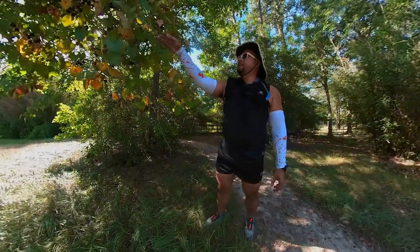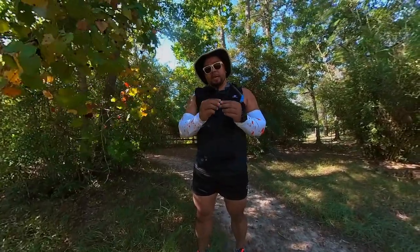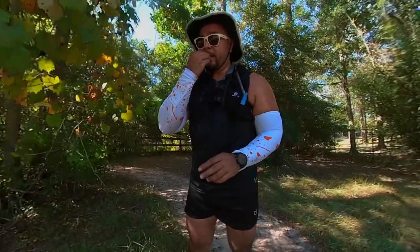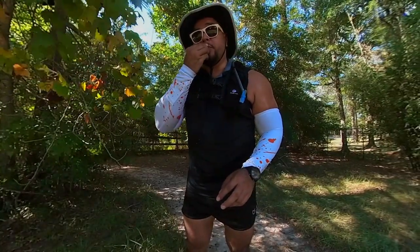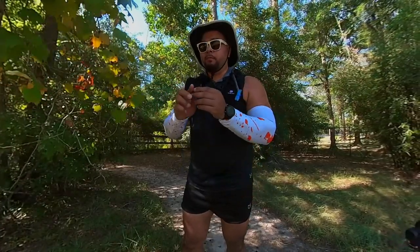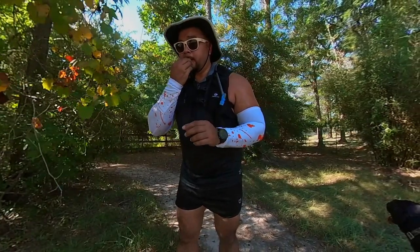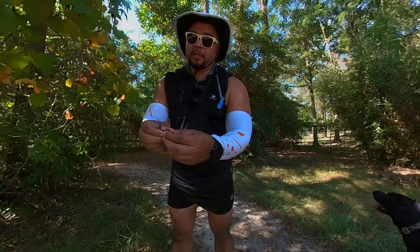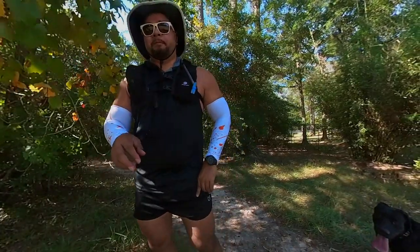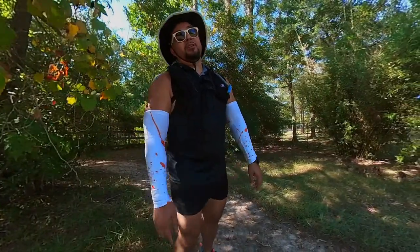Have you ever had muscadine grapes? These are the wild grapes in Texas. I might die if I eat this, but supposedly you bite off the end and push the pulp through to get the juice, because there are big seeds inside. Not that bad actually — and they did make wine out of them. Alright, let's get back to the run.